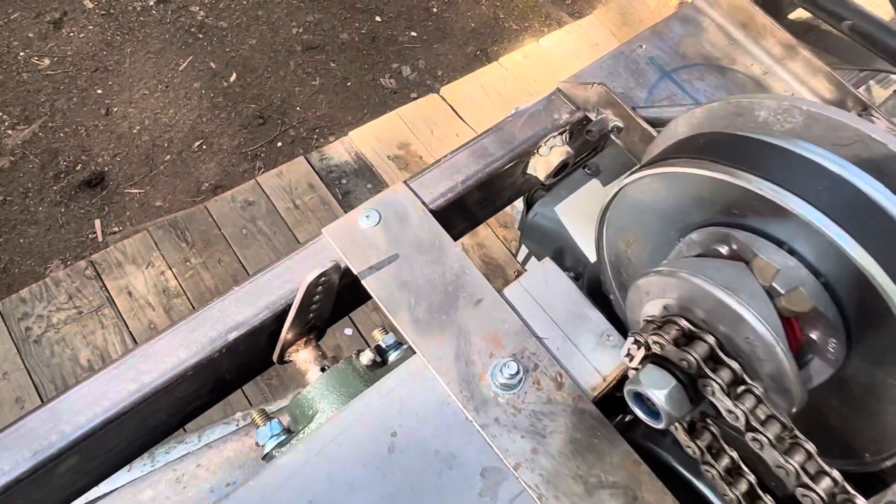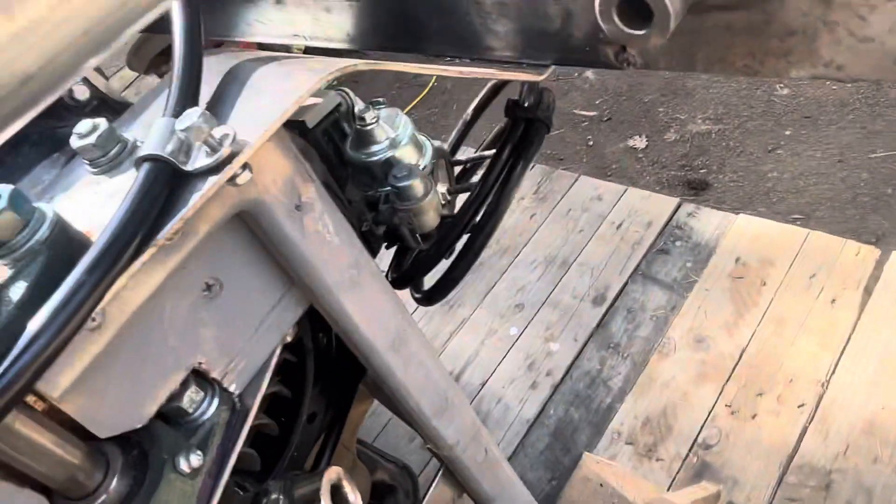And then the accelerator — there's its tube going down, around it goes, across the top of the motor, and it's just coiled up there right now.